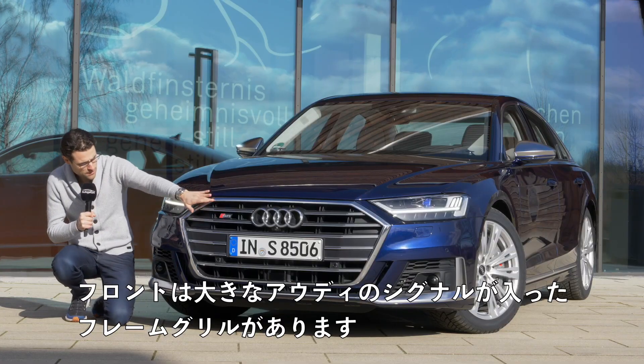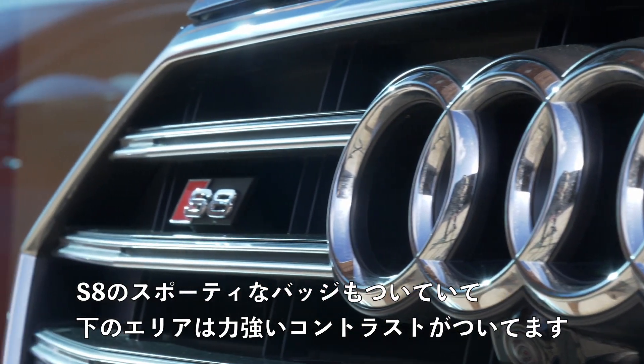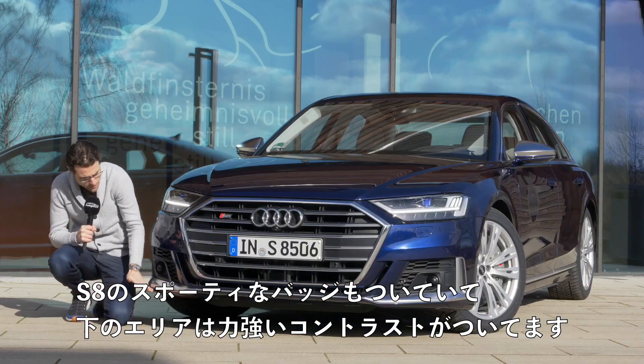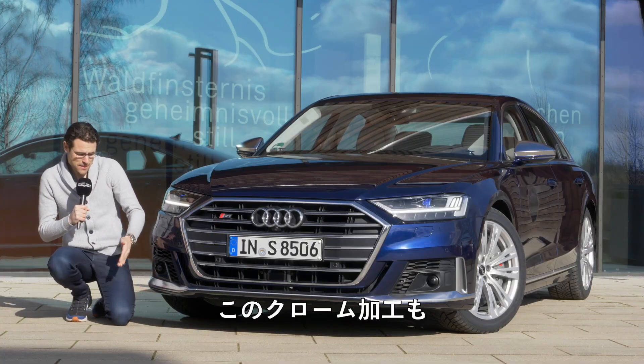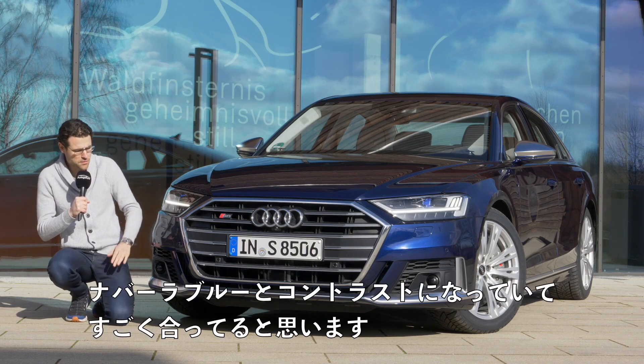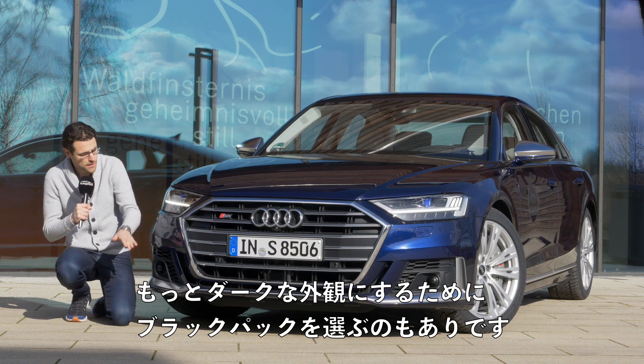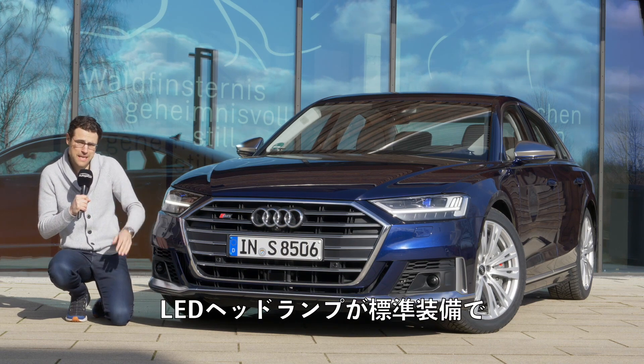In the front you can see the huge Audi single frame grille, the S8 with the sporty badge. Stronger contrasting lower area — this chrome contrasts with the Navara blue. I think it also fits better. However, you could also go for a black pack for a more sinister look.